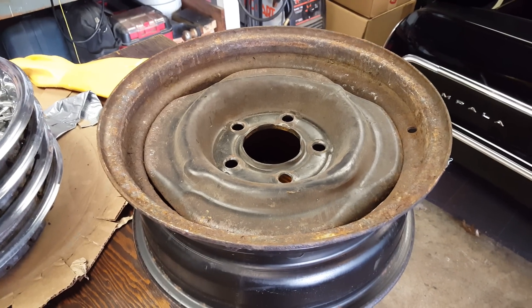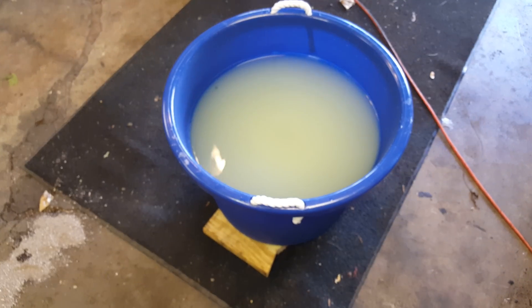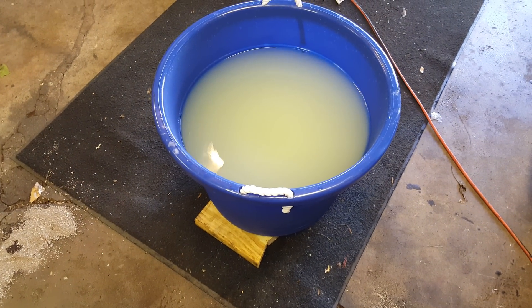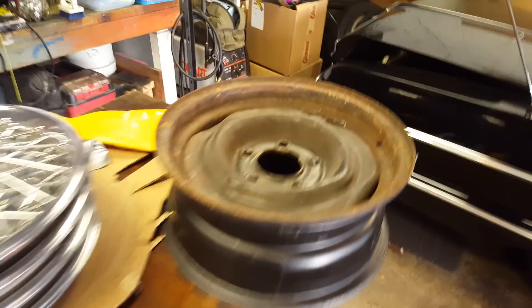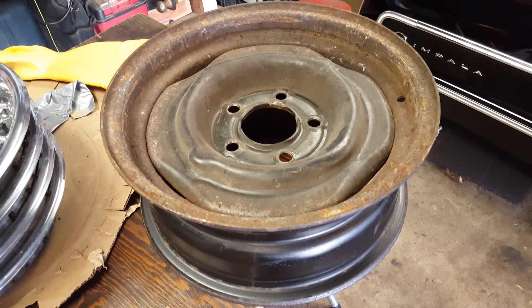I'm going to drop that rim in there and leave it sit probably for at least a day, because this one's pretty bad. I don't know if the solution has reached the end of its life or not, but just for the sake of doing the video, I'll post the results.